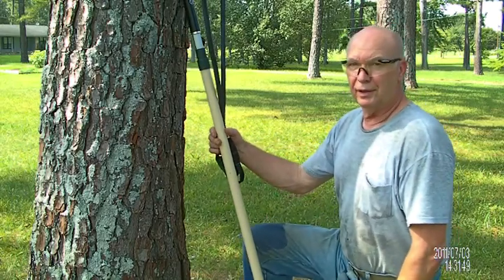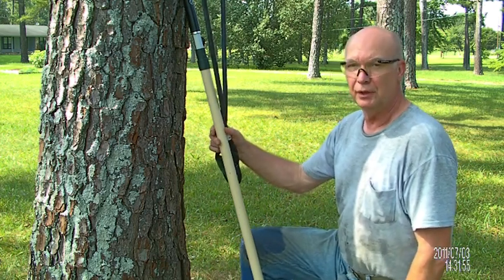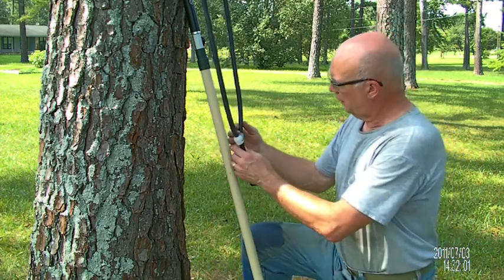I'm out in my yard, and we're going to have a little bit of background noise of cars going by, but I came out to test a new connection for my — well, it's not a big shot, it's a homebrew version of it. Here's what happened.